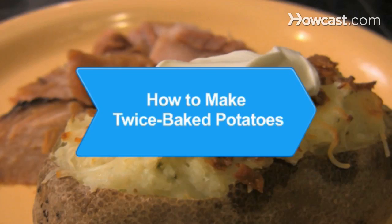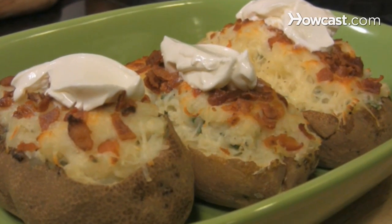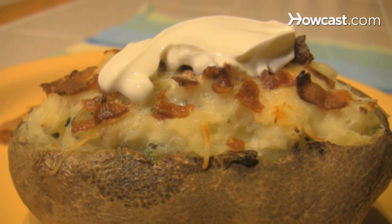How to Make Twice Baked Potatoes. You can make restaurant-quality twice-baked potatoes in your own home by following this recipe.